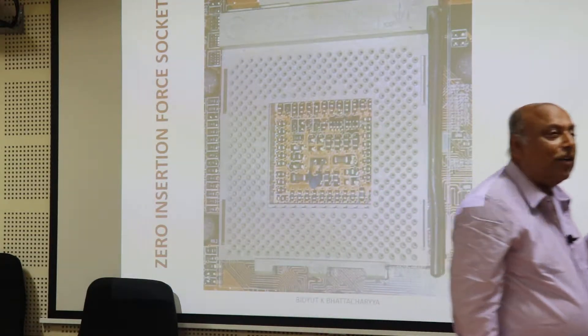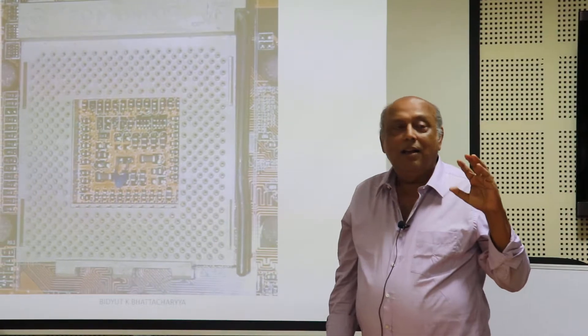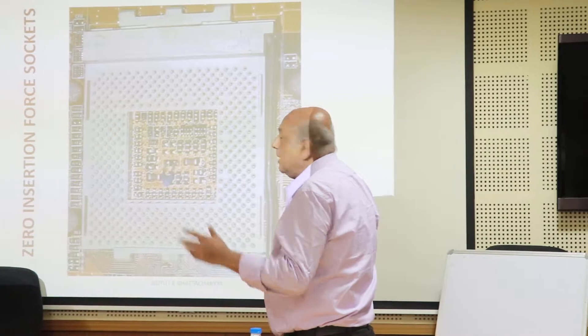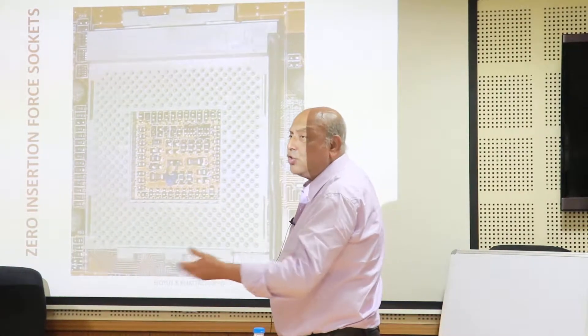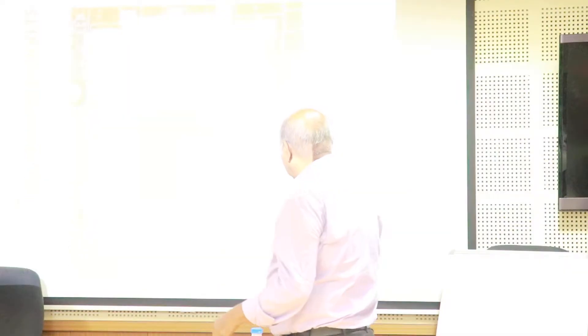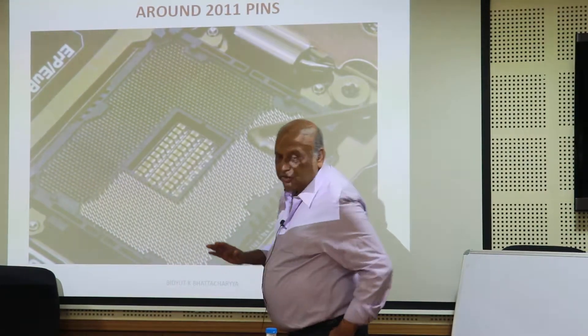People developed a socket called the ZIF socket — Zero Insertion Force socket. Next foil please. ZIF — Zero Insertion Force socket. See, this socket people did is very interesting.